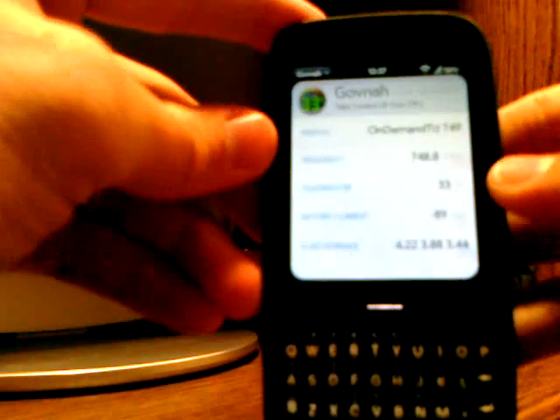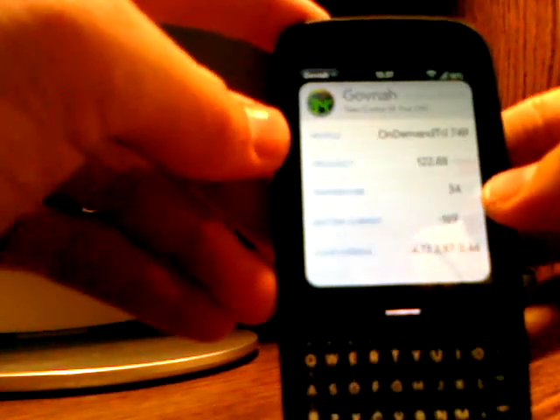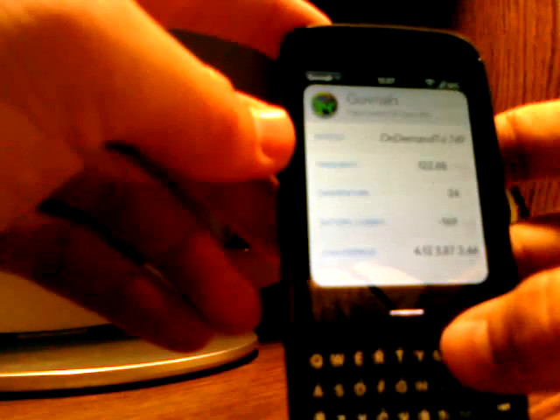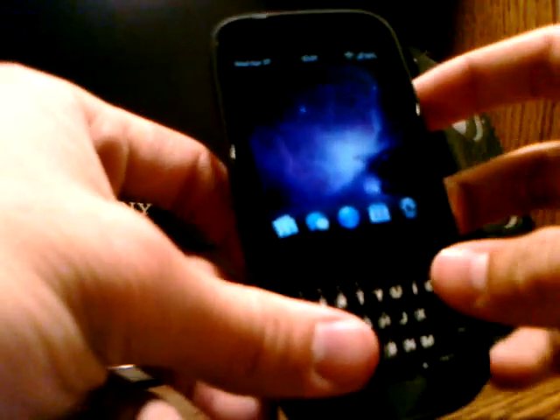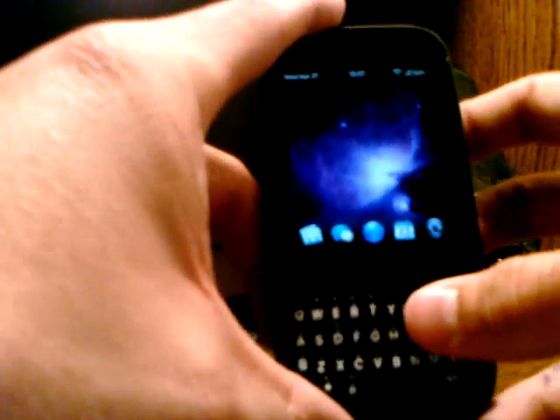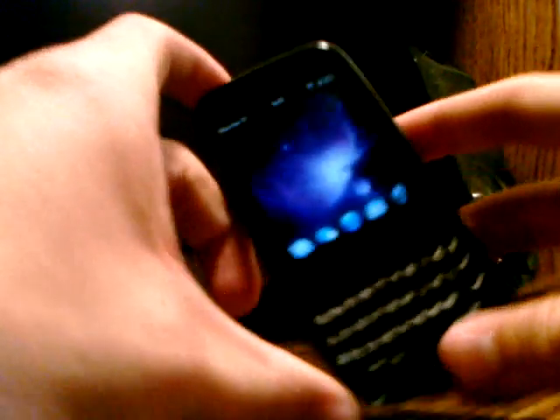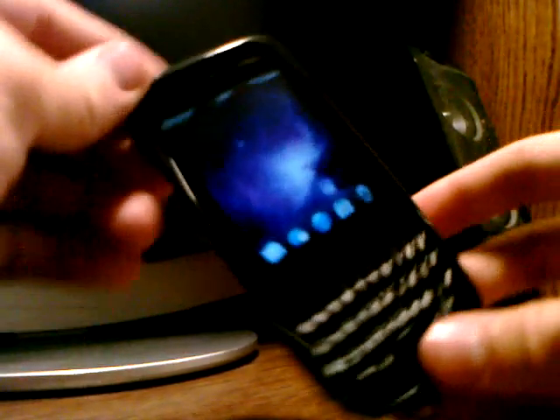You can check the temperature of your phone — right now it's 34 degrees Celsius, which is pretty good. This phone has been running pretty smoothly ever since I did the overclocking. Have fun overclocking your phones, and consider getting a Palm Pixie Plus — they're pretty good. Cheers, guys!